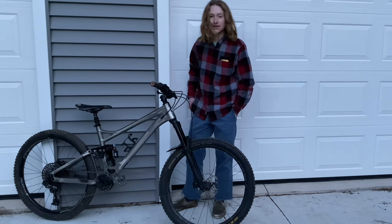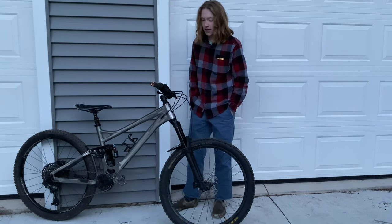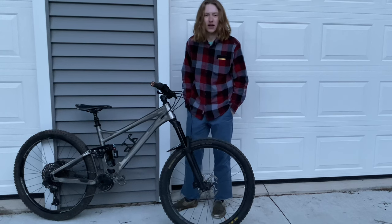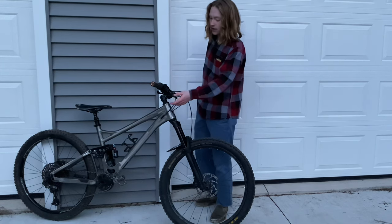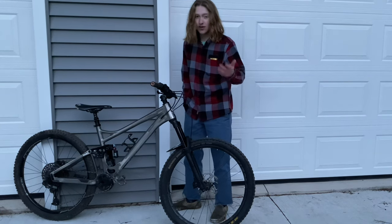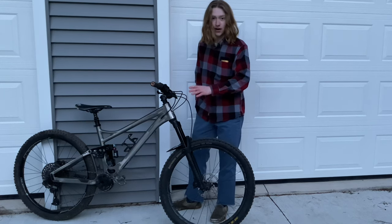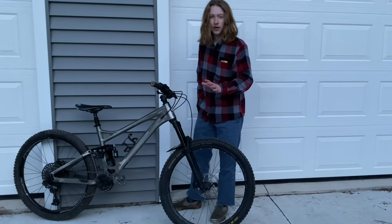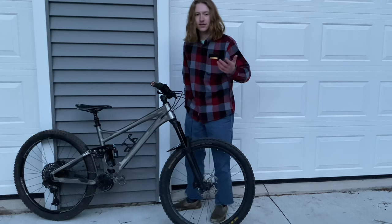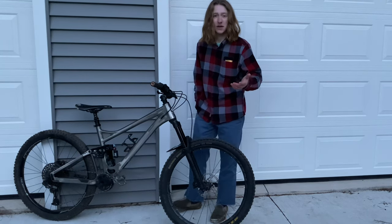My front brakes pull all the way to the bar, but that's okay — the bike is in some disrepair since I crashed. Moving down to here, this is a GX shifter. I've replaced a lot of parts from my original build, but this is a GX shifter — it shifts great, it's simple. I like the 12-speed, but I don't need it — realistically I could be running a wide-range 8-speed and be fine.